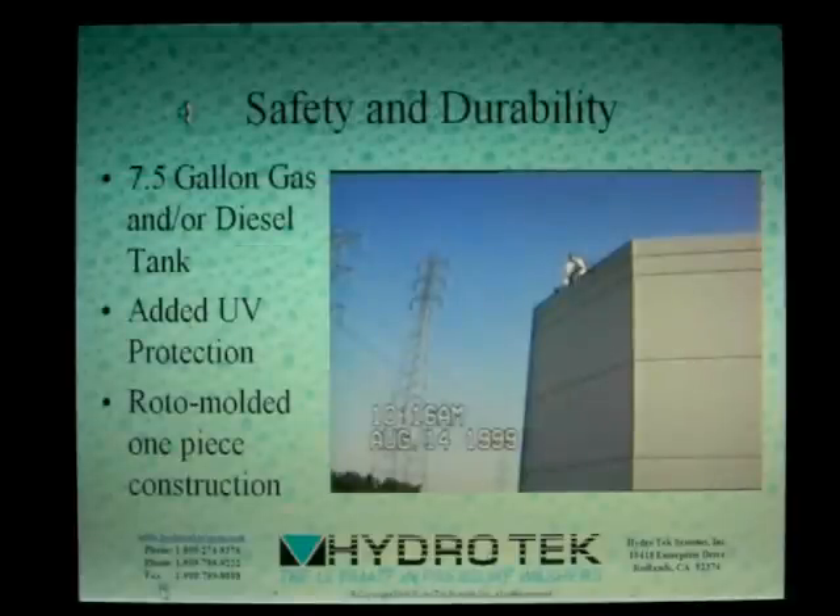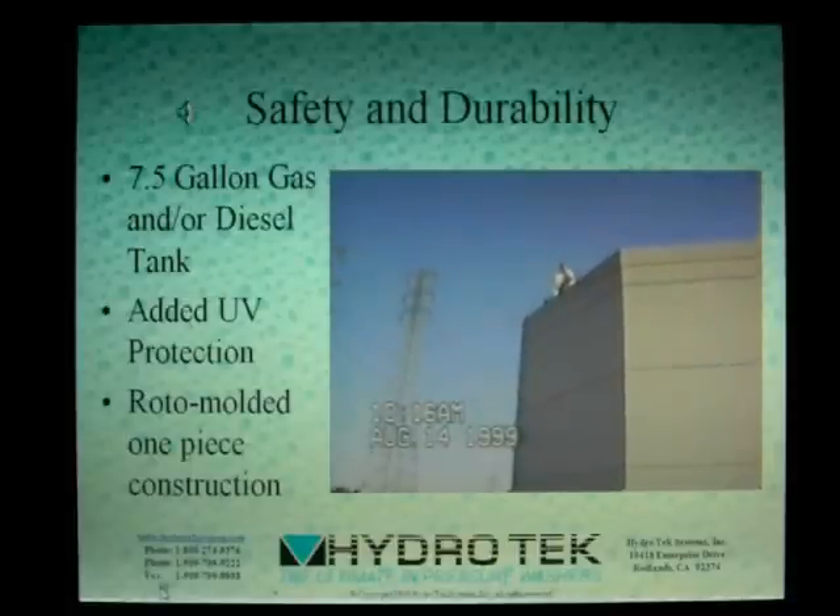Storage of fuel can be a critical safety consideration. Our new 7.5-gallon fuel tank has been designed to be both safe and long-lasting. Made from UV-resistant cross-linked polyethylene, these tanks are manufactured using state-of-the-art roto-molding, producing an incredibly tough, one-piece tank. We don't recommend dropping a full tank off a roof like we've done here, but a little bump at work won't phase it at all. Okay, I'm ready.